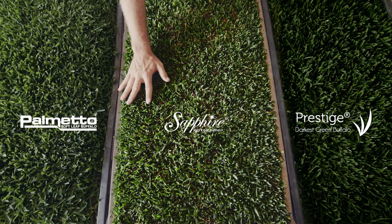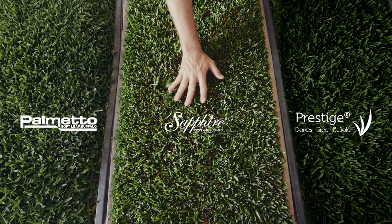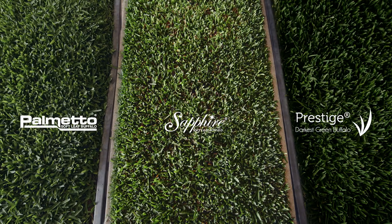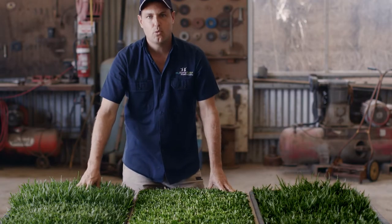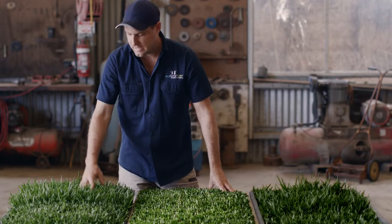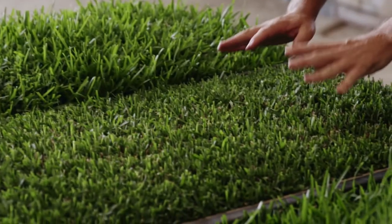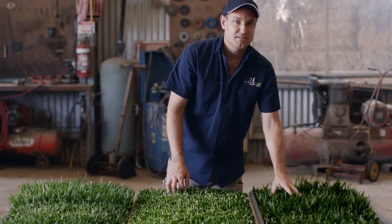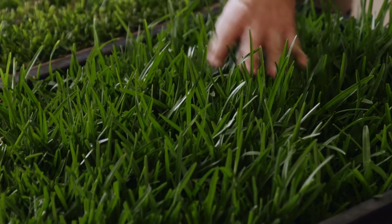Unlike some of the older types available in the market like Sir Walter, these three buffaloes have the latest genetics on the market. Palmetto — the world's number one selling buffalo — is hard wearing, drought tolerant, and loves the part shade, part sun. Sapphire is soft with a medium to broad leaf, and is a prestige, darkest green buffalo you can buy.